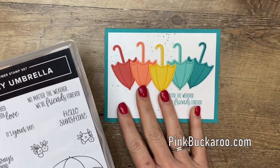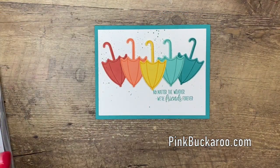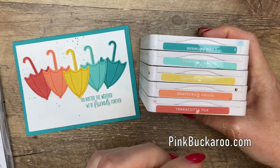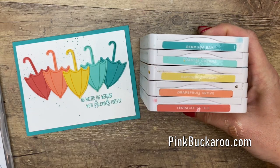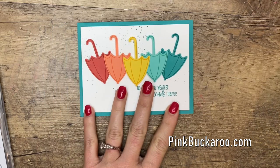I have picked a color palette that is very springy as well. This color palette was actually a challenge given to us by Stampin' Up! — it had one other color in it but I pulled it out to simplify things a little bit. The colors are Bermuda Bay, Coastal Cabana, Daffodil Delight, Grapefruit Grove, and Terracotta Tile. Isn't it beautiful?